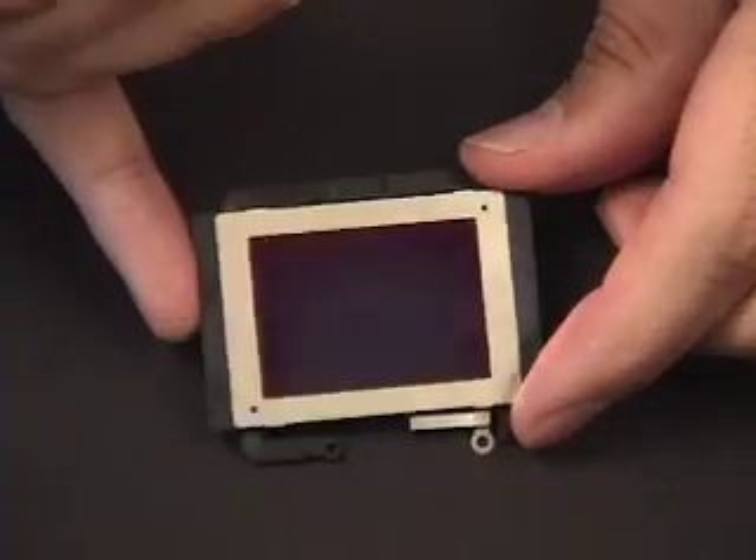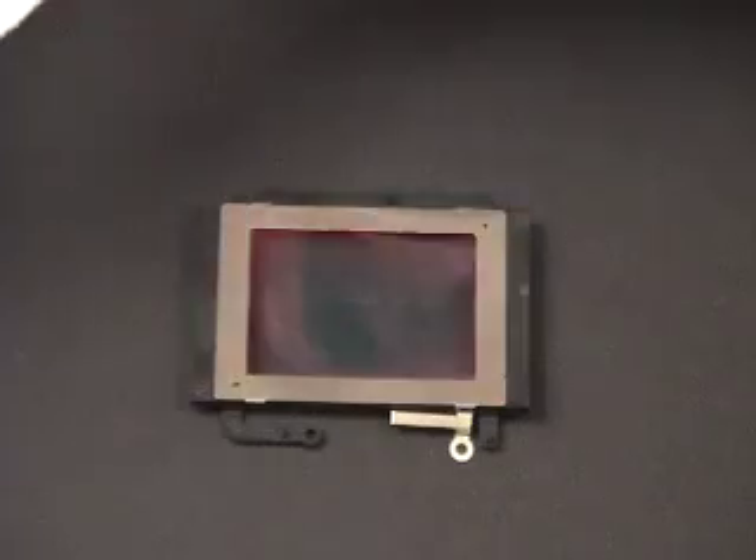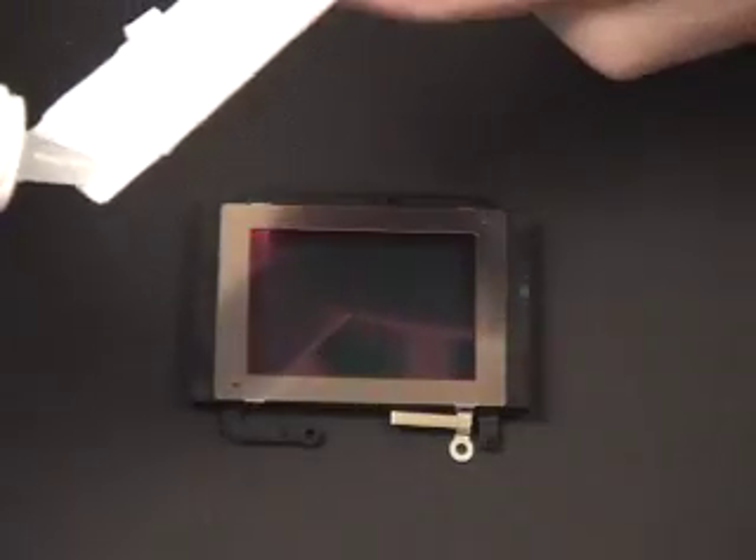You can still see there's film left, and then we go in with a second application of Eclipse.